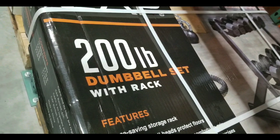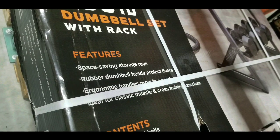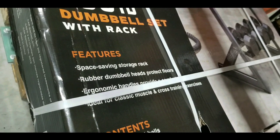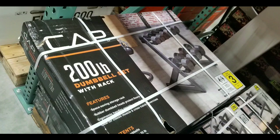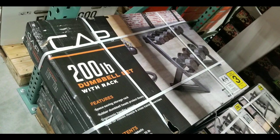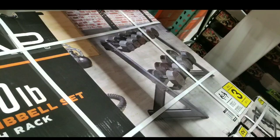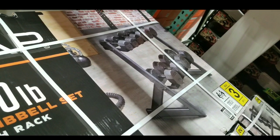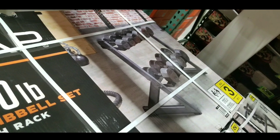Anyways, it's a 200 pound dumbbell set. Each of the dumbbells have a rubberized coating so it protects your floors. The rack is space-saving — just a single rack. There are actually three boxes that hold all the dumbbell sets as well as the rack, so you basically pick up all three boxes and load them on your cart. They also sell this online.